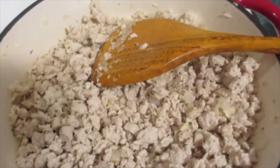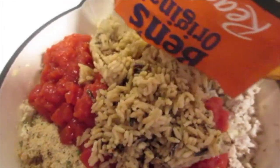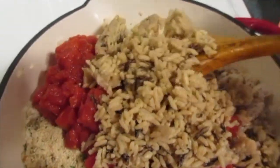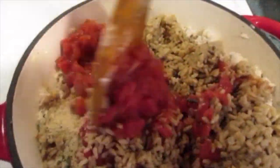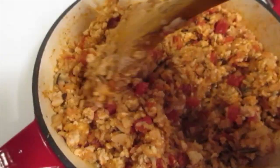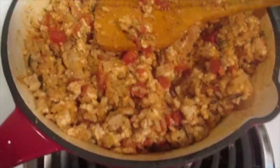Next we're going to add our breadcrumbs — the whole half cup — along with your 14.5-ounce can of diced tomatoes and one cup of rice from that 8.8-ounce package of the ready rice. We're going to work this together until they're well combined, just keep stirring as you go. Now that we've got all our ingredients well combined, we can go ahead and set this on the back burner while we prep our bell peppers.